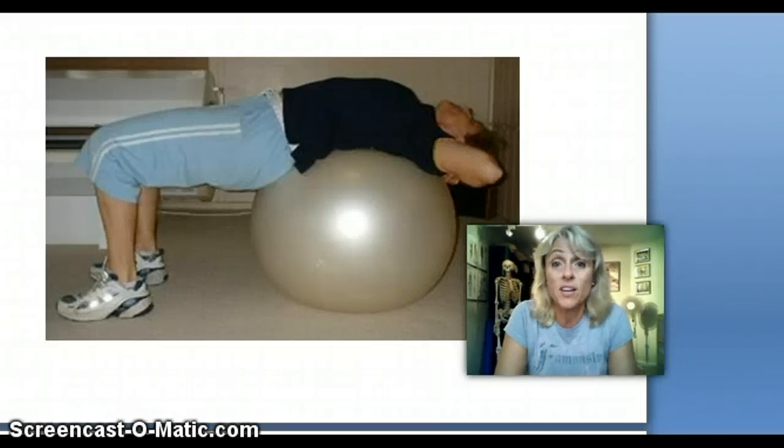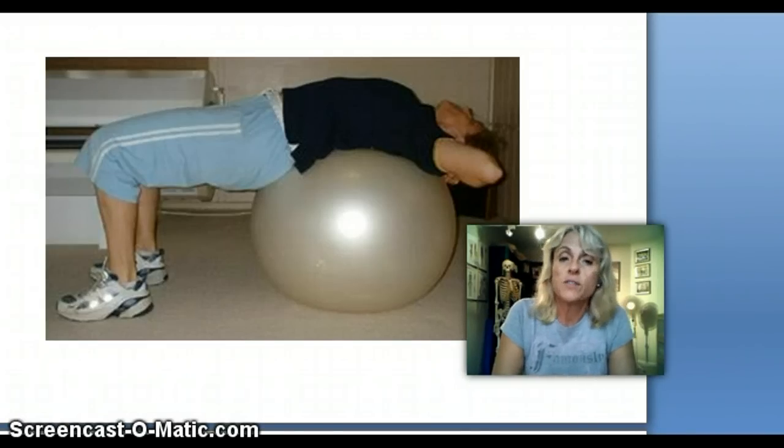Hi, my name is Paula Nutting and I'm your Musculoskeletal Specialist. This is my first recording on bodies, dysfunctions, functions and all sorts of other things. Welcome to what I've got to offer.